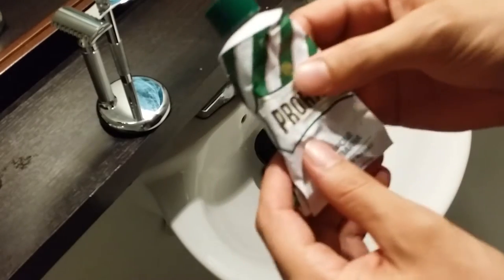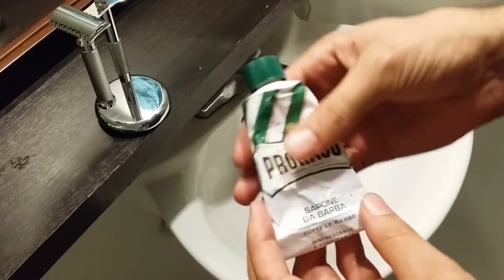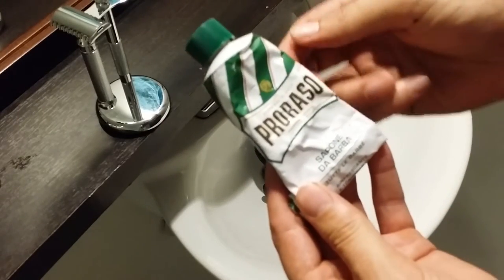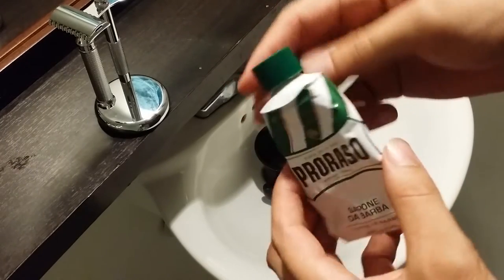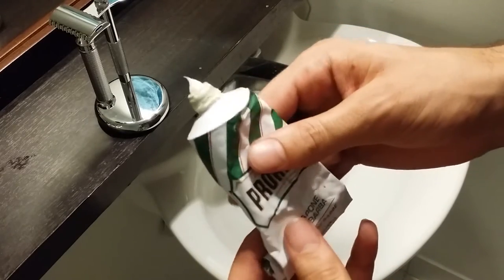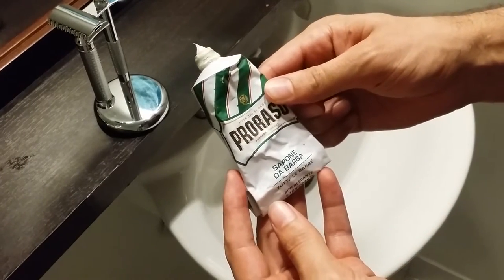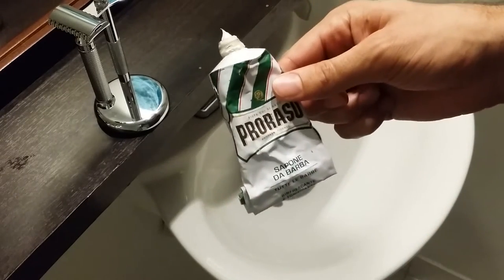This is actually my first shaving cream that I've ever used, and it has obviously been through a lot of use, but I've had it for over a year and a half. If you're solely using this cream it should last you about a year even with daily use. It has a strong menthol and eucalyptus scent — it's definitely a stronger smell and some people think it smells kind of medicinal, but I really do like the menthol eucalyptus scent that it has, so it doesn't bother me at all.